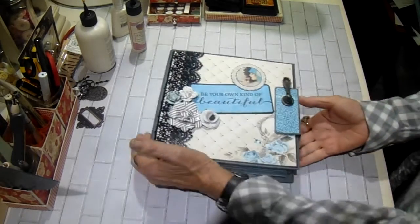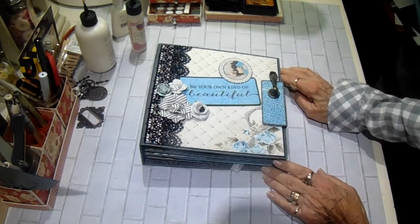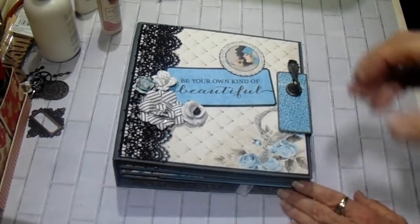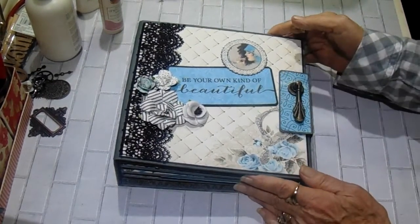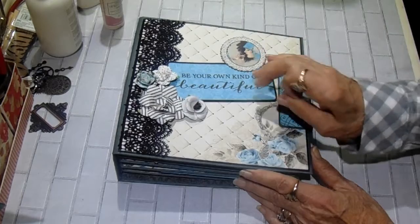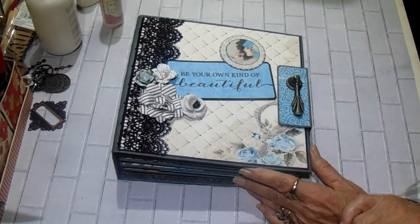So here is what I created. It is such a pretty album. It's just got gorgeous colors in it. So these are the papers from the collection. This time they had a punch-out sheet instead of stickers, and these two items came from that punch-out sheet.